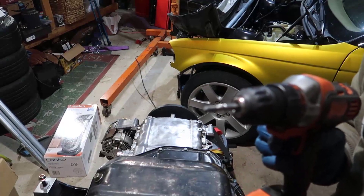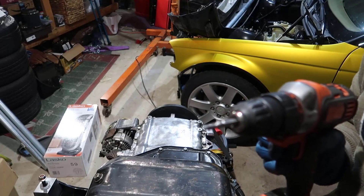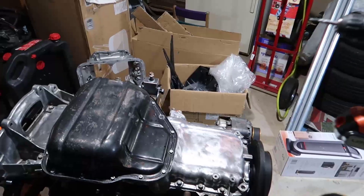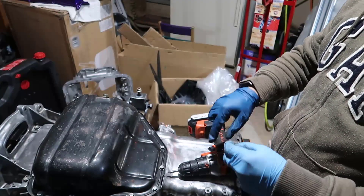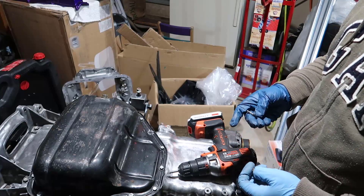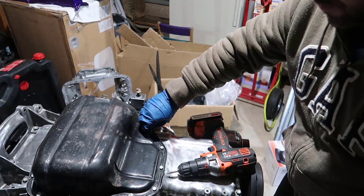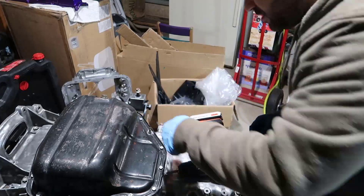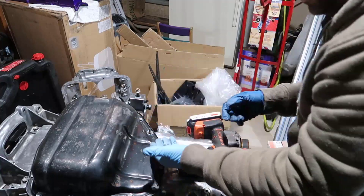Not everything goes as planned — look at that, this is a bolt that broke in here. I ended up using an easy-out and it worked fine. I'm gonna put this in here, see if it goes in enough, and then put a nut on.